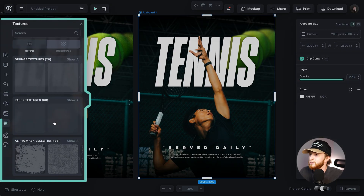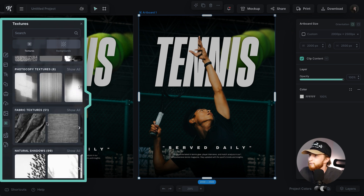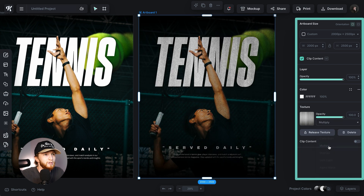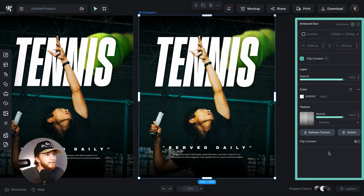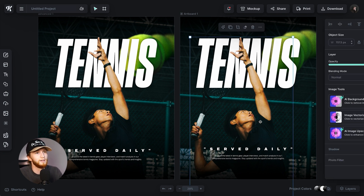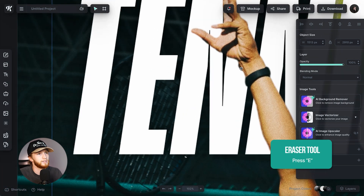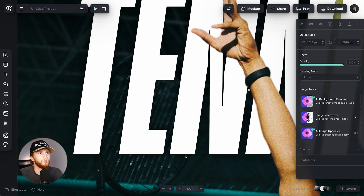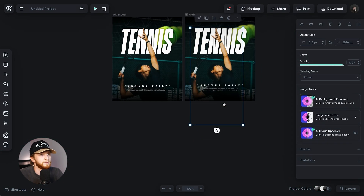The last thing I always do is add a little bit of texture. I selected the artboard, went to textures, found a photocopy texture — the second one — then changed the blending mode to Overlay and turned the intensity down to about 50%. I noticed a small artifact on his wrist from the background remover, so I zoomed in, grabbed the eraser tool, and erased that part. Zoom back out — and there we go.